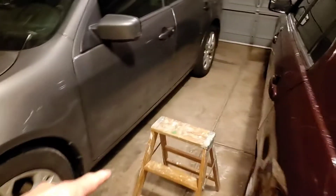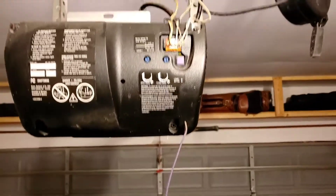Hey guys, welcome back to the channel. I have a quick one-minute tip for you — if you're going to be replacing your remote garage door opener, come with me and I'll show you how to do it, it'll take you 30 seconds. Let's go out to the garage and get this done. First thing you're gonna need is a step stool, then you're gonna step on it and get up to your garage door opener.